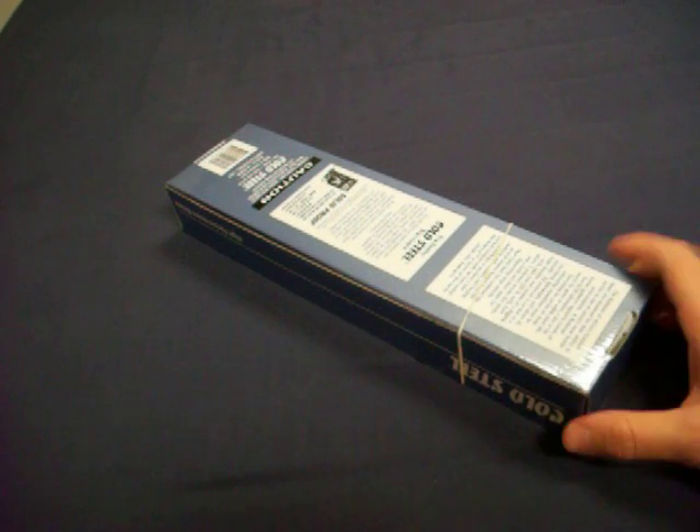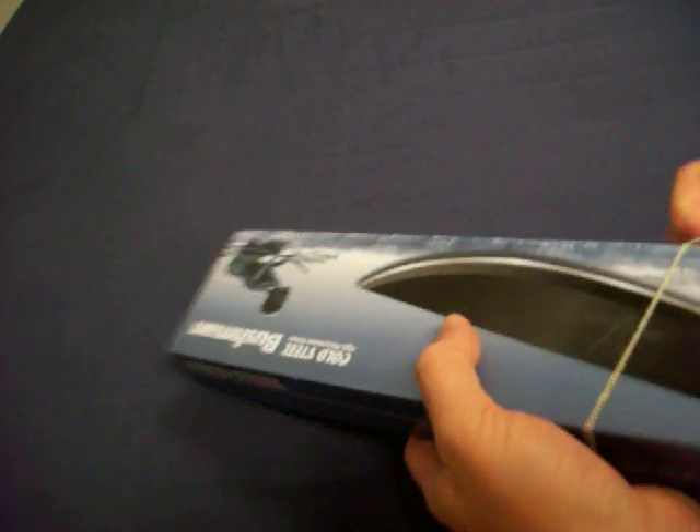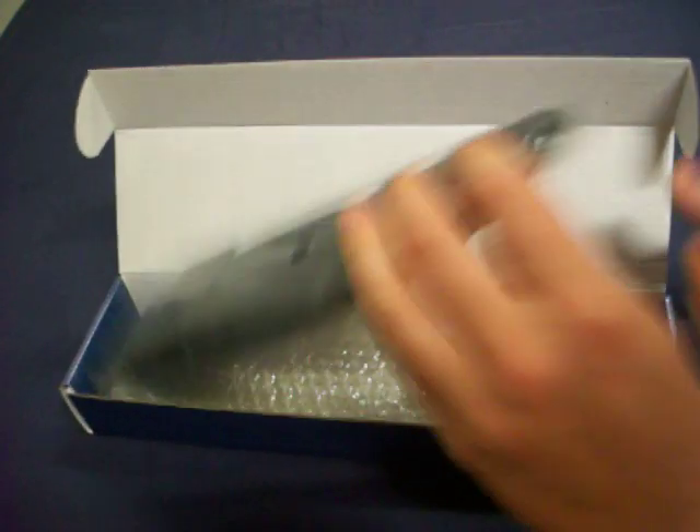I just did get this in the mail though. I took it out — I haven't looked at it. So you're going to be seeing my very, very first impression of the Bushman. Check out the box. This is this wild knife idea. Total catastrophe knife, I guess, maybe.